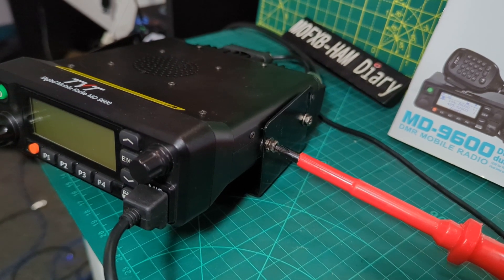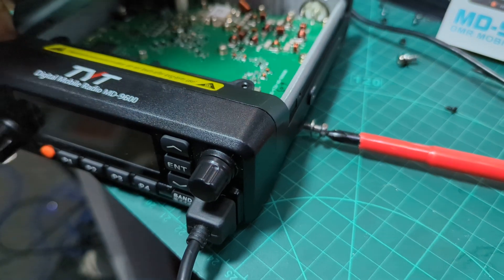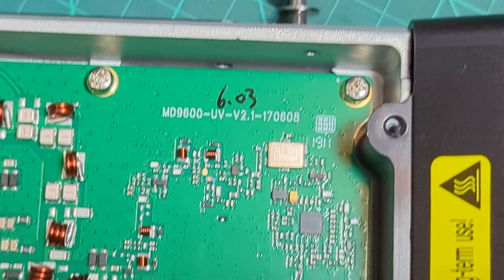Remember to power the device off. Okay, then it lifts off — you just got to be careful of the speaker — and then you can look inside. Okay, we're inside, let's have a look.